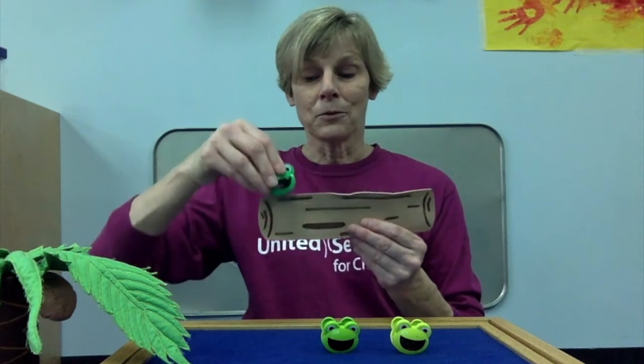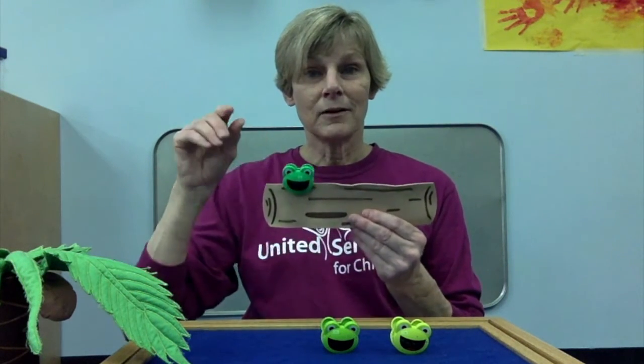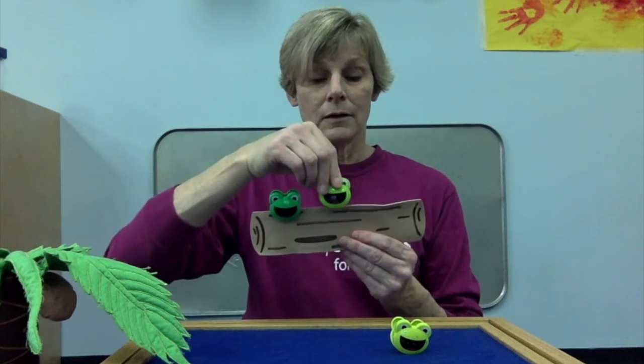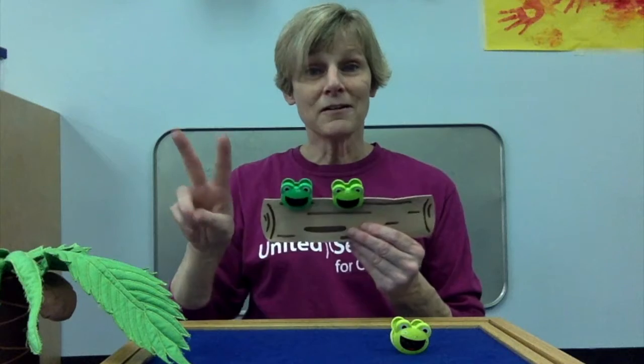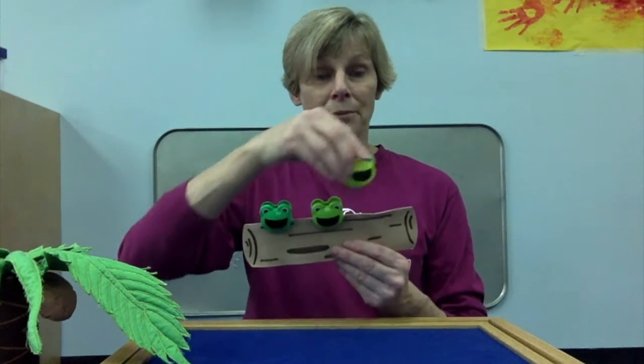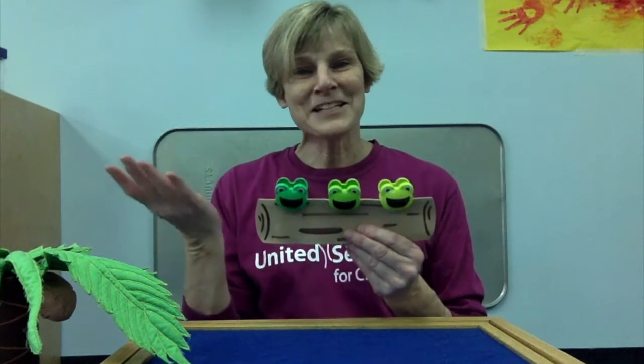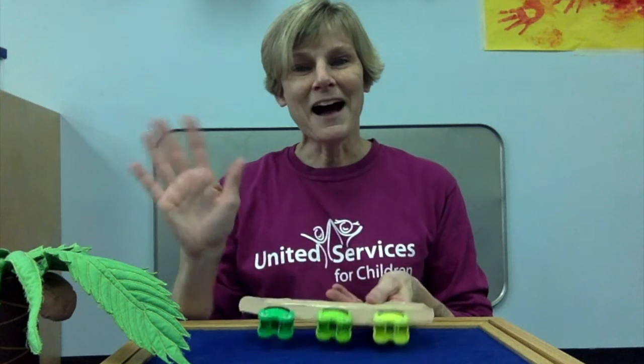Hop, hop, hop, hop. One. Hop, hop, hop, hop. Two. Hop, hop, hop, hop. Three. Thanks, friends. Bye.